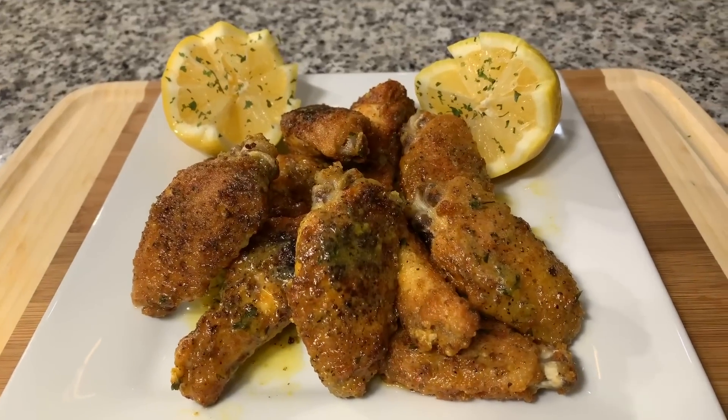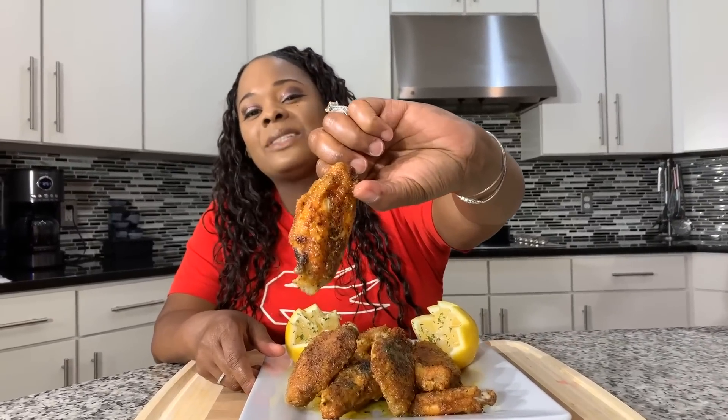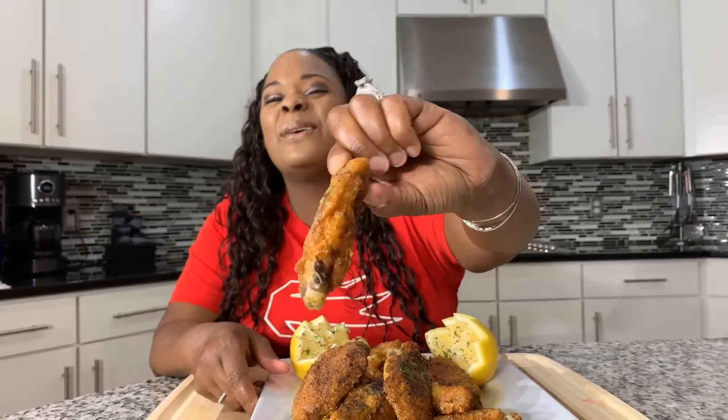Heavenly Father, we want to thank you once again for this beautiful meal today. Lord, we thank you for your love, time, mercy, and understanding. In Jesus Christ's name we pray, amen. I know you want a bite, and I'm going to give you a big old bite — take the whole wing if you want. You all asked for this recipe, I'm giving it to you — I'm going to spoil you guys. Let me know how you like the recipe, and as always, God bless you all. Thank you for watching. Good night.